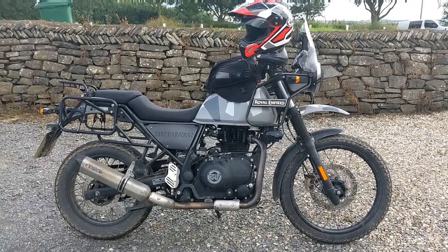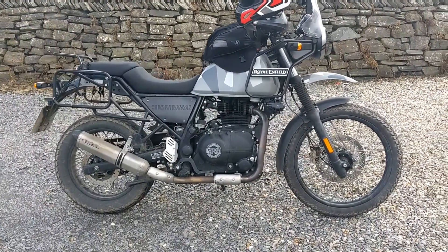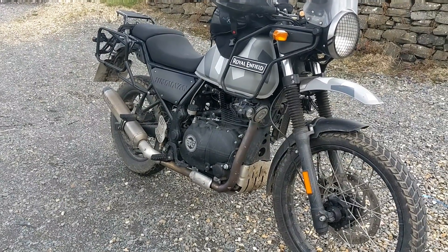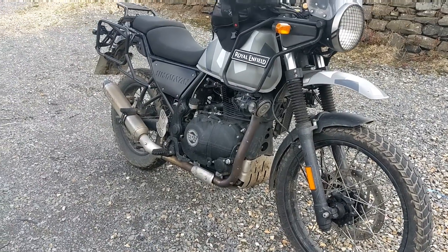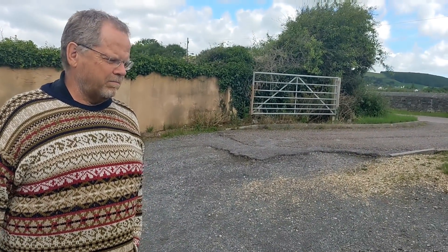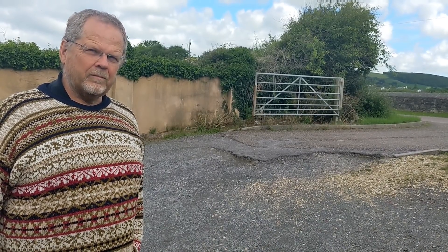We're down with Mike this afternoon, looking at this Himalayan lovingly because it's got the TechCam camshaft on it. I'm going to take it for a little ride - my GoPro is not working so it'll just be a before and after video. The bike has the TechCam camshaft, DNA air filter, booster plug, iridium spark plug, and LexTech exhaust - other than that it's completely standard.